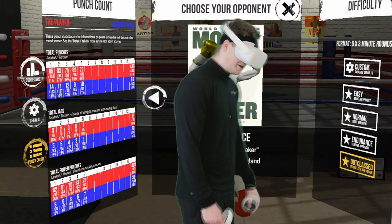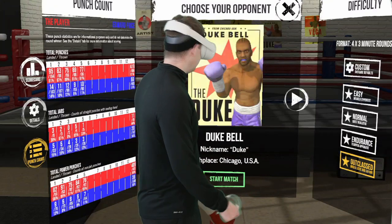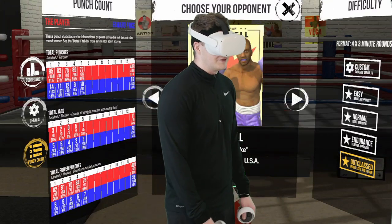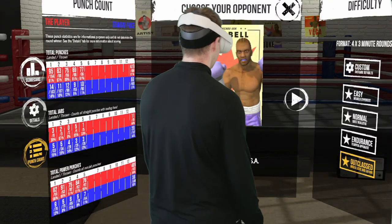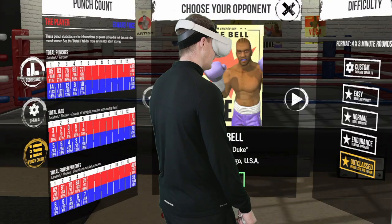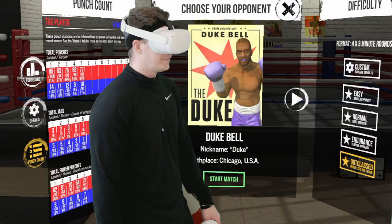Give it a shot. I recommend going back to the Duke, start on easy, just warm up. Get a feel for it — you'll kind of get a rhythm of when punches come in, and you can get outside them or behind them and counter. I find it works really well. Take care.